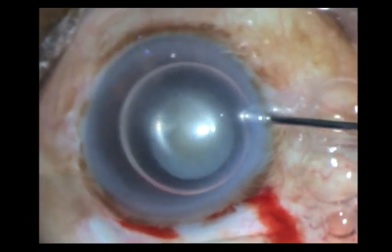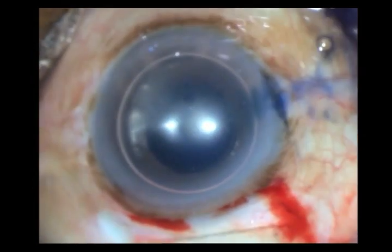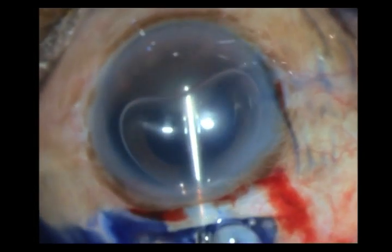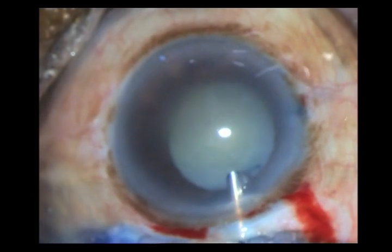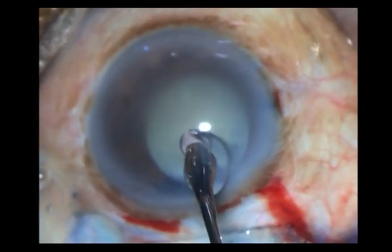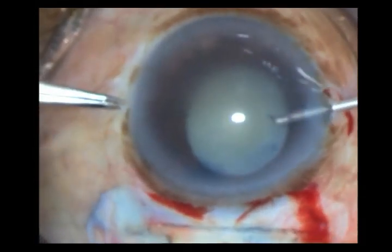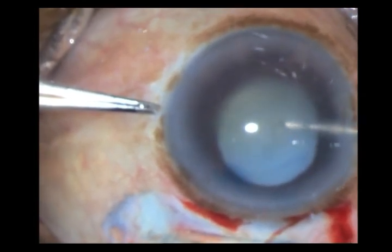I place an air bubble within the anterior chamber, under which I place trypan blue to stain the capsule. I now express both the air bubble as well as the trypan blue with 2% HPMC, and put some HPMC over the cornea as well, then initiate my rhexis with the cystotome.